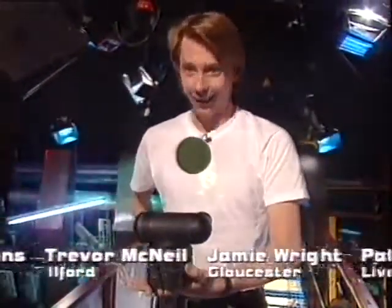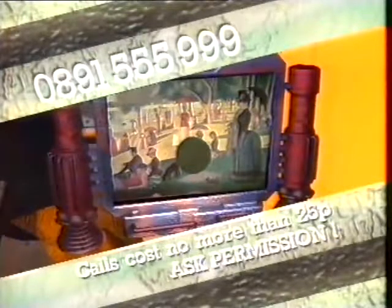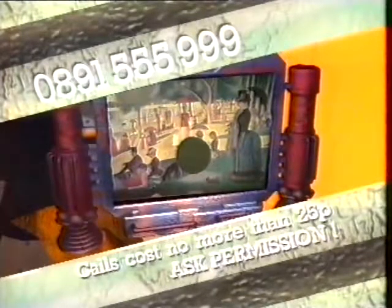Last week's competition prize was a nifty little projector, and the question was which city has the only IMAX cinema in Britain. The answer is Bradford — at the National Museum of Film, Television and Photography, well worth a visit. Almost 19,000 names were entered on our Bad Influence Lottery Balls, and the winner pulled out by our computerised Noel Edmonds was Francis McGugan of London. Ten runners-up get Bad Influence t-shirts. This week's competition prize is a Mega Drive, a 32X, and a game for it. The question is: what is the correct name for the style in which a picture is painted made up of lots of dots? Phone in your answers on 0891 555 999. Calls cost no more than 25p, and lines close at midnight on Monday — make sure you get permission from whoever pays the phone bill.